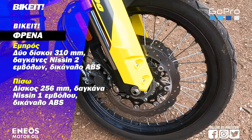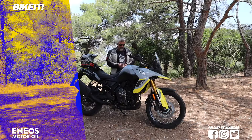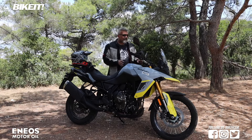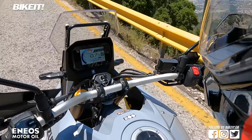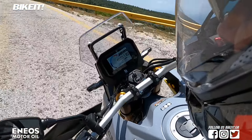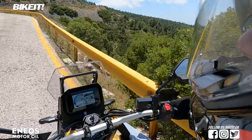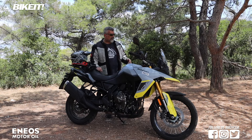Έχουμε αντίστοιχα ABS ρυθμιζόμενο σε τρία επίπεδα λειτουργίας και δυνατότητα απενεργοποίησης στον πίσω τροχό για κίνηση στο χώμα. Επιπλέον slipper συμπλέκτης, μονόδρομος δηλαδή. Έχουμε οθόνη 5 ιντσών έγχρωμη TFT με πολύ καλή απεικόνιση και ευκρίνεια ακόμα και στο δυνατό φως του ήλιου. Ο χειρισμός όλων των ηλεκτρονικών γίνεται από τρία κουμπιά και μπορείς να τα κάνεις σχεδόν όλα εν κινήσει, πλην του ABS που πρέπει να είσαι σταματημένος.